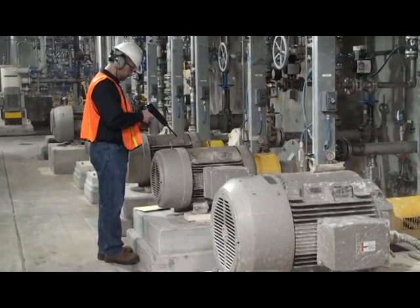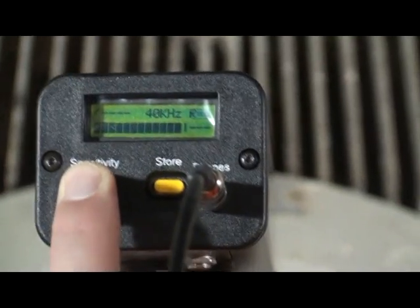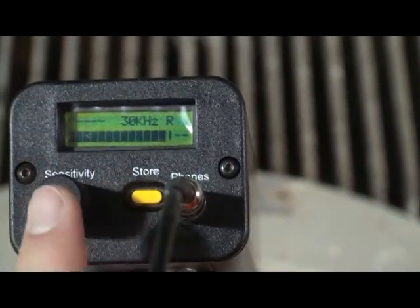Test at a 90 degree angle. Click the sensitivity dial to move to frequency and adjust the frequency to 30 kilohertz. Click the dial again to adjust your sensitivity. Bring the sound level into range by spinning until the bar graph is at or below 50% of scale, if possible.